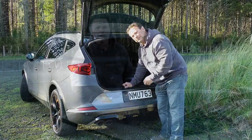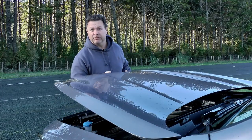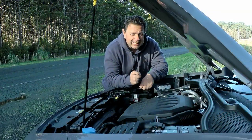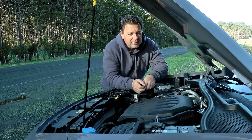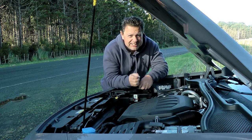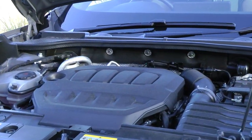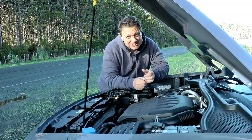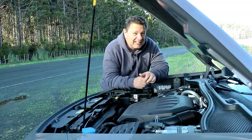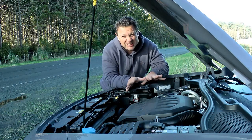Under the bonnet lies a two-litre turbocharged engine giving 228 kilowatts of power and 400 newton metres of torque. Thanks to its all-wheel drive and seven-speed DSG, it goes from zero to 100 in 4.9 seconds. Fuel efficiency is nine litres per hundred kilometres and CO2 is 203 grams per kilometre, so not perfect for the planet.